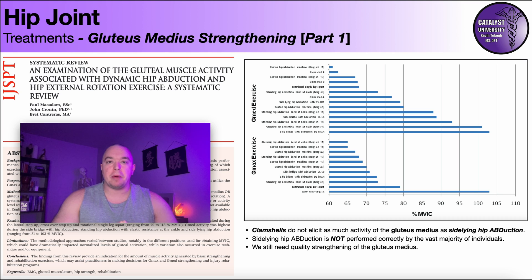For gluteus medius strengthening parts one and two, we're going to be using components of this systematic review: 'An examination of the gluteal muscle activity associated with dynamic hip abduction and hip external rotation exercise.' In this figure, they've quantified exercise activity using percent MVIC — maximal volitional isometric contraction. Obviously, the higher the number, the more it activates the gluteus medius.